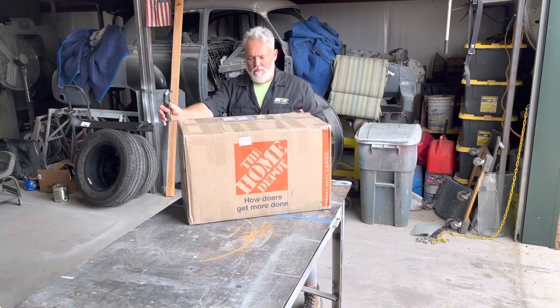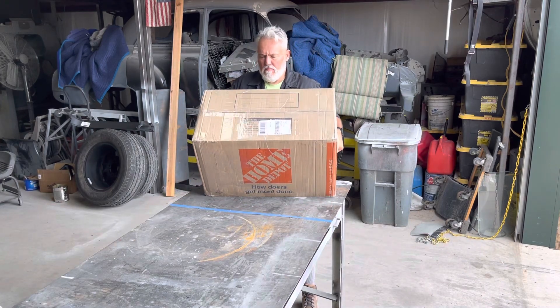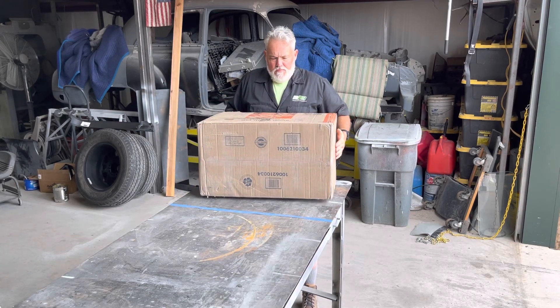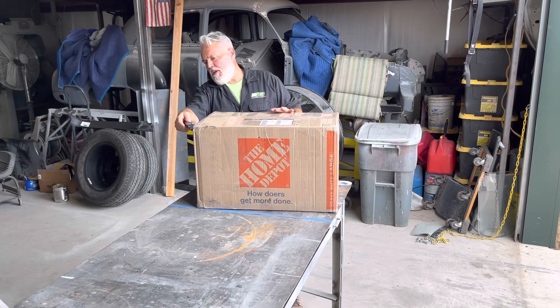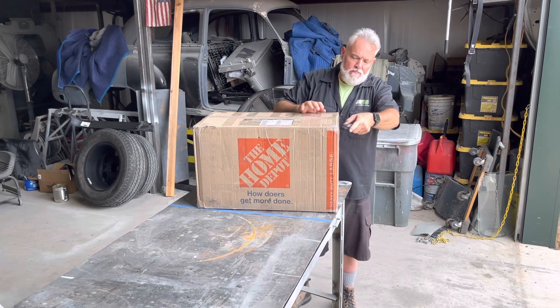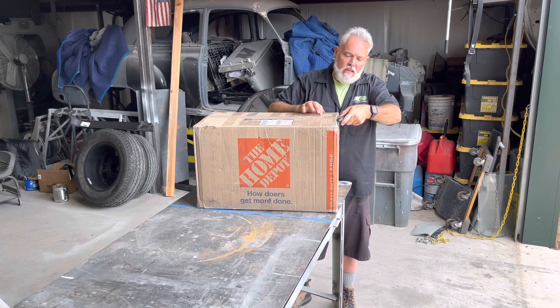Okay, let's see what we got here. The package looks good all the way around. Cutting open the top, we'll see what's inside and the condition of everything inside.